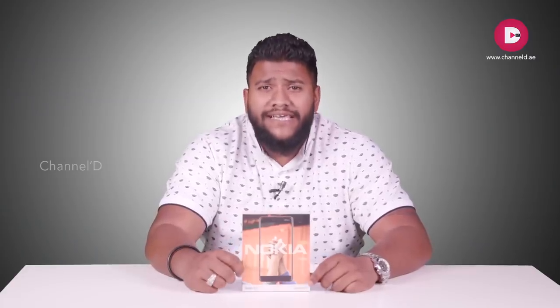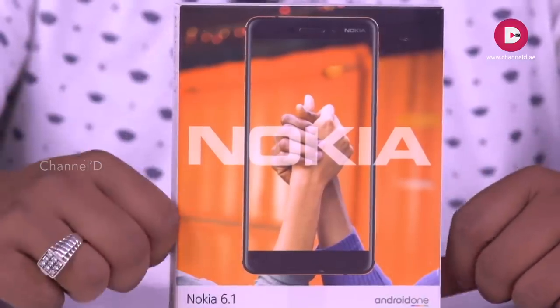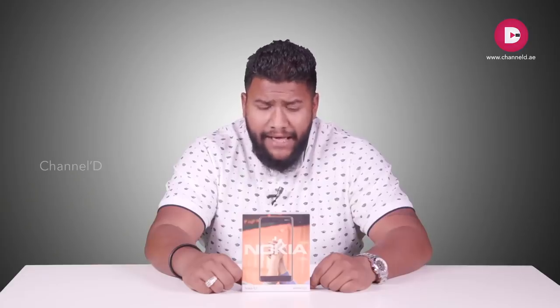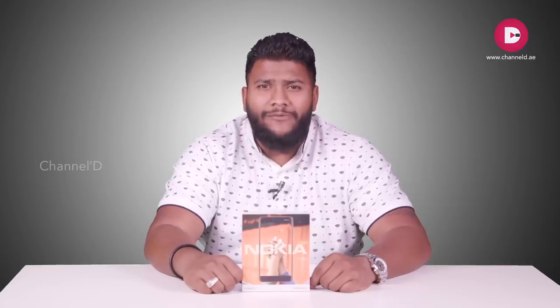Moving to our next product is the Nokia 6.1, also known as the new Nokia 6. This is an amazing mobile compared to its predecessor — it has quite a few improvements in terms of the camera. Let's check this video out and get more information.